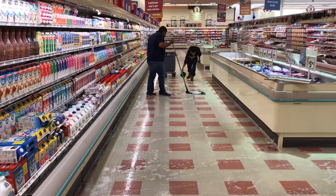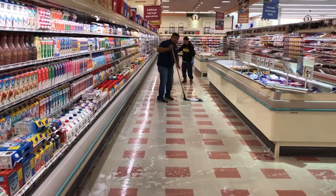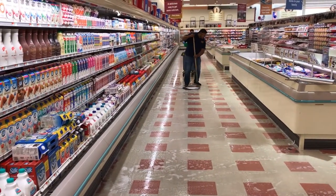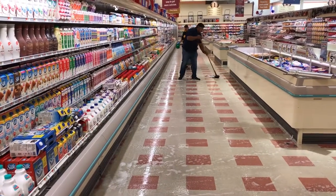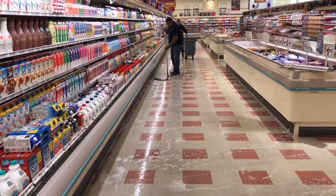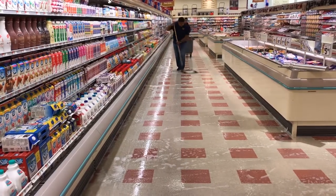Next, they flooded the floors with the solution — the grocery store was like a lake. That's a key point: flood the floors. Don't be cheap. Chemistry is your friend. Let it work for you. They put stripping solution down at approximately 100 square feet per gallon.